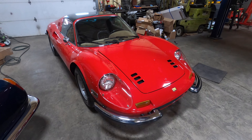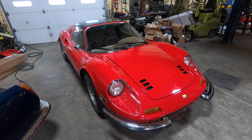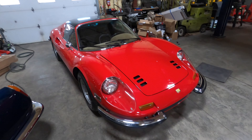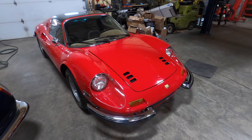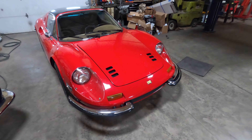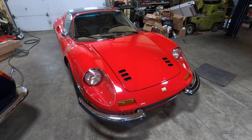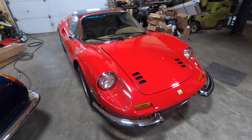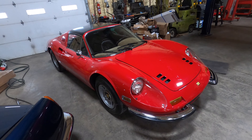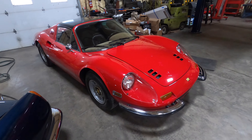I feel like get the car safe — get the brakes done, get everything working correctly, got the wipers working so he can drive it in all types of weather, and the horns working — so he can just drive it. After a summer of driving he'll probably bring it back and we'll do more. Sometimes when somebody buys a new car there's no reason to start taking it apart and fixing every single thing; you have to enjoy the car, fall in love with it, then put the investment in.